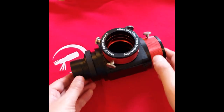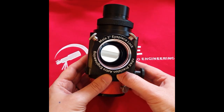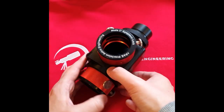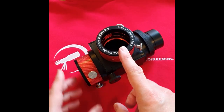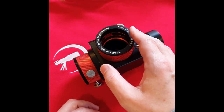The mirror is 1/10th wave and it is oversized, as you can see here. You have a set of controls on the top and rear mirror locks for either an eyepiece at the top,